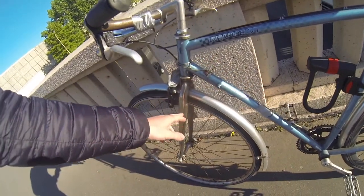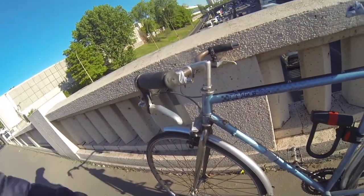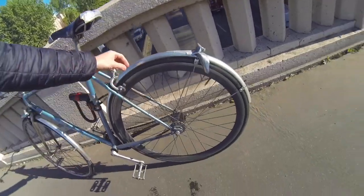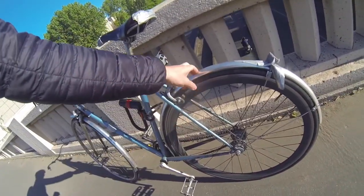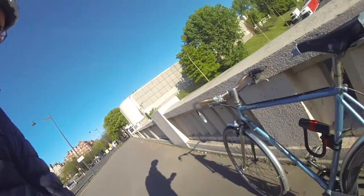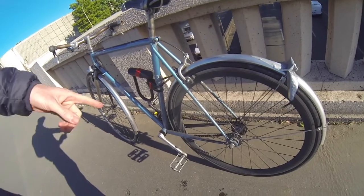I had to replace the fork because it was wobbly, and I got a new back wheel. This thing is rock solid. The fenders are plastic — super lightweight. It's got a nice mini U-lock and it's single speed.